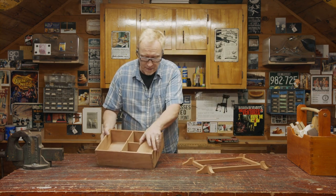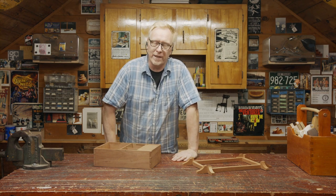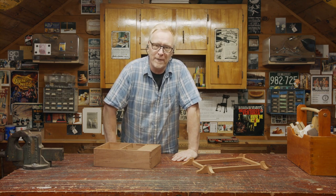Our box is finished. Just a little sanding and I think I'll put a coat of oil on these and call it a day. As usual, I had a great time building this project with you. I hope you come back and see us here again in the garage.